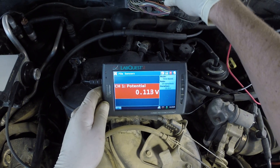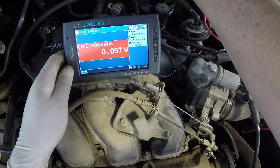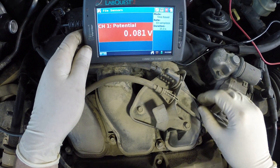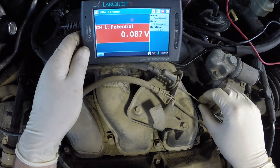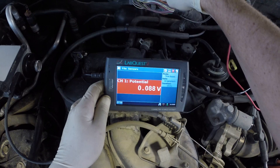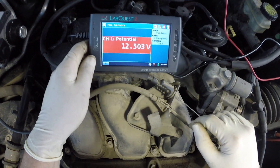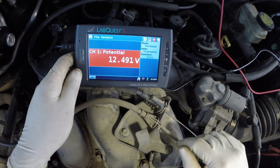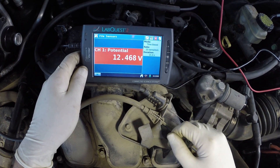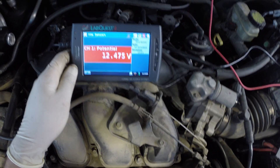I think we have found our problem. Somewhere in here we either have bad wiring down in this downstream O2 sensor circuit, or we have a bad computer. We're going to diagnose it further, but you can see how easy it was to check out a circuit. Knowing a few rules about how electricity flows makes all the difference in the world. Here we are back on the upstream O2 sensor — nice steady voltage with key on, engine off. It's a good trick and it works very well.